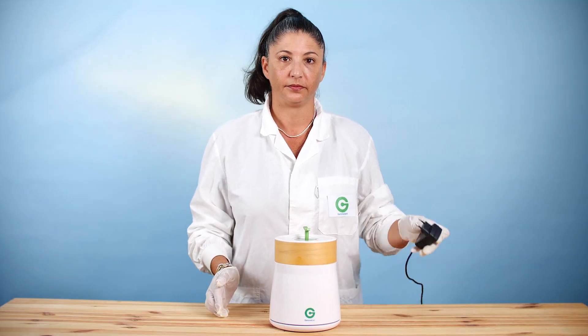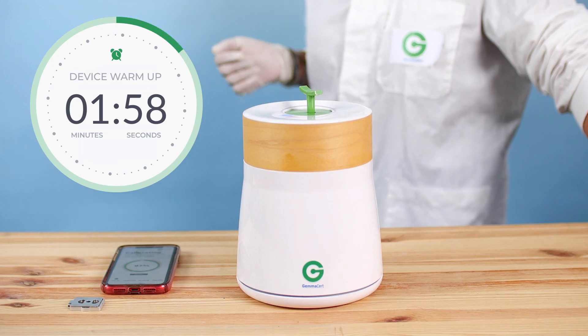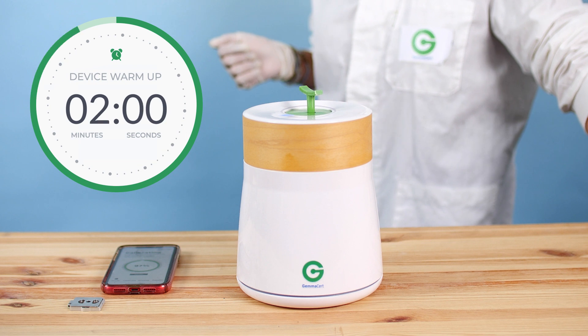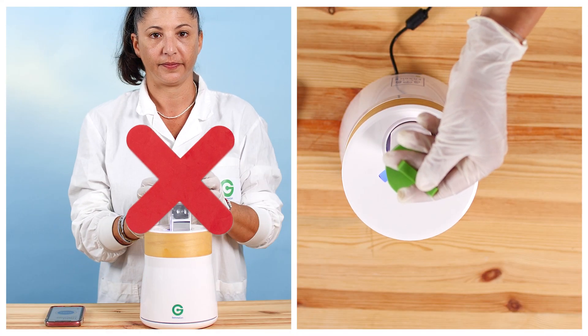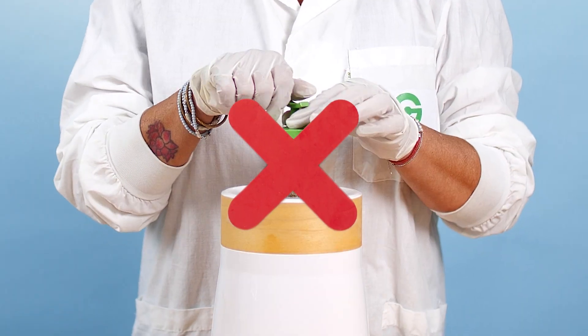Turn your Gem Assert on by plugging its power supply into an electrical outlet. Let the device warm up for about two minutes. Do not try opening the sample container. Do not use excessive force. The drawer does not detach from the body.